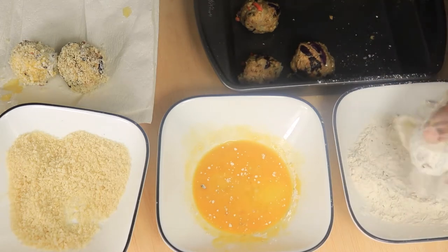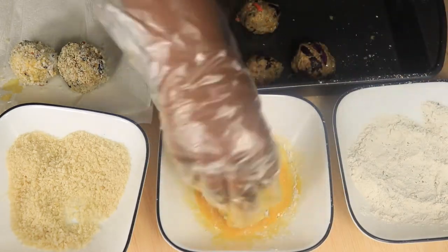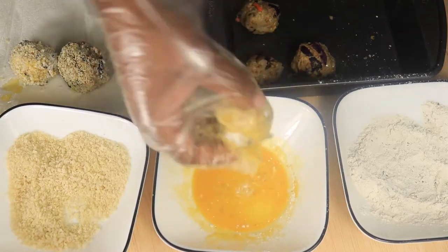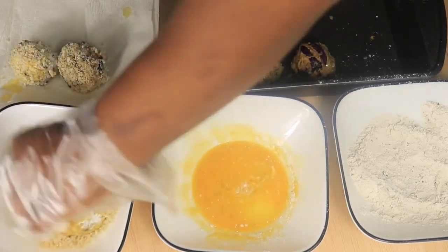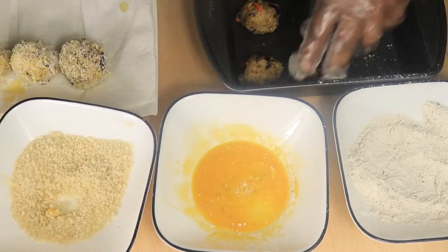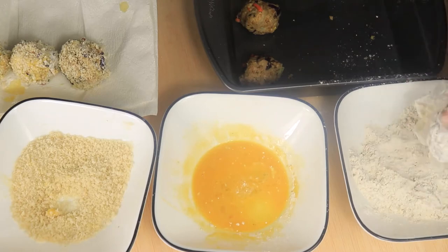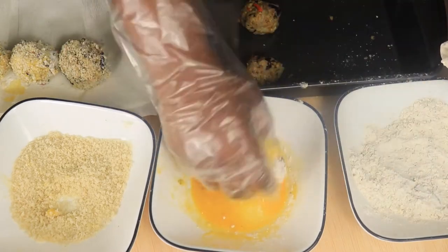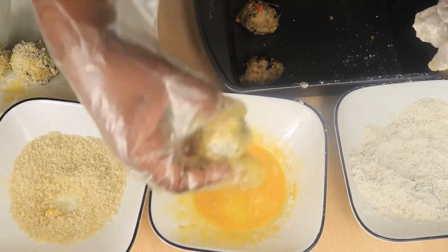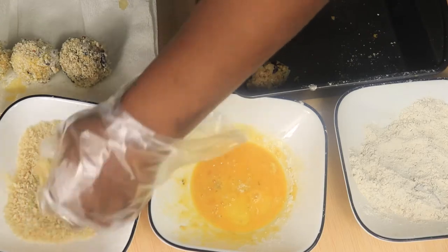Roll your sauerkraut ball around in the flour, then dip it into the egg wash. Lastly, coat it with your breadcrumbs and then place it on a paper towel. Continue this process until all of your sauerkraut balls have been rolled in the flour, dipped in the egg wash, and coated in your breadcrumbs.